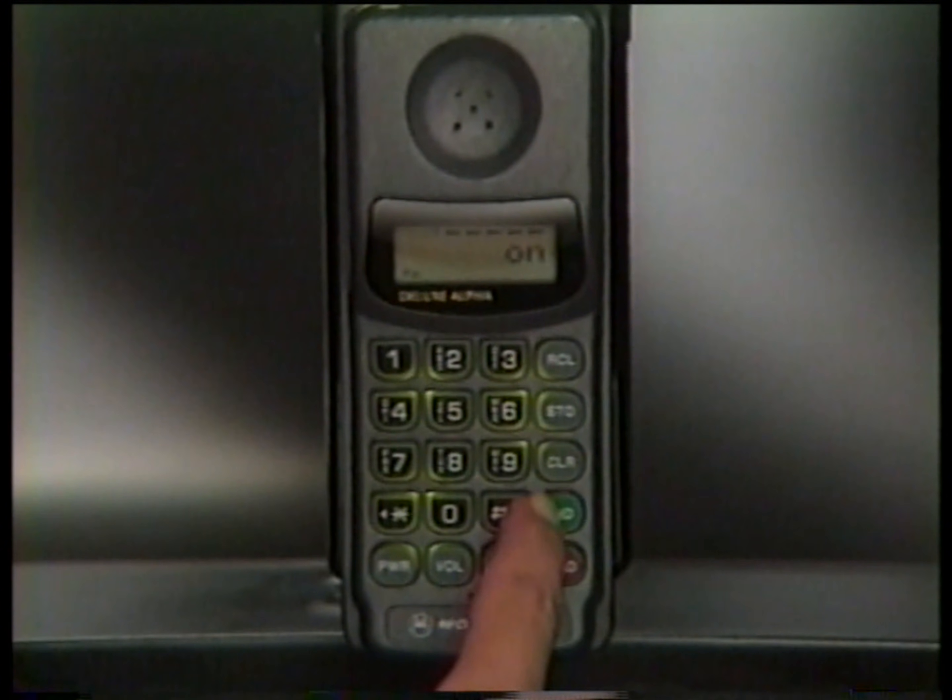Of course, if you receive a call, the display will relight automatically. Just press Send to answer.